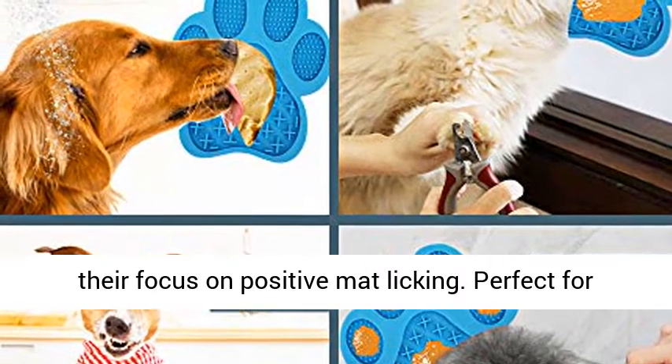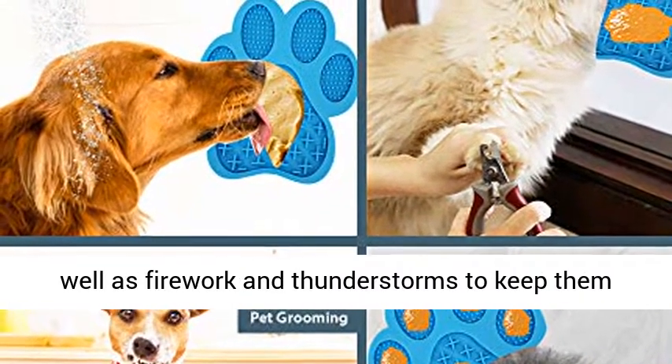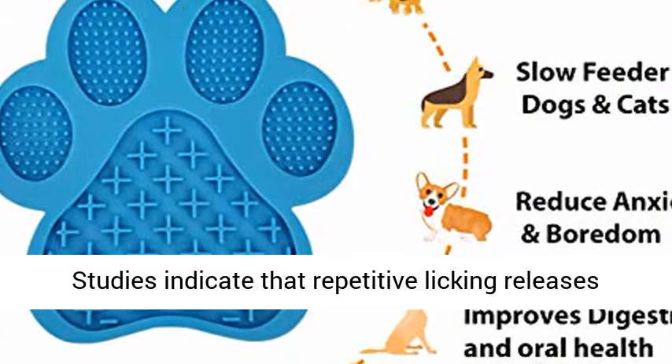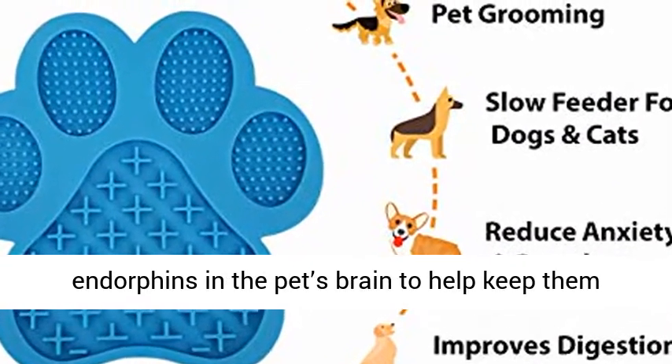Perfect for stressful vet visits, nail clipping, bath time, as well as fireworks and thunderstorms to keep them calm. Highly recommended by trainers and vets — studies indicate that repetitive licking releases endorphins in the pet's brain to help keep them happy and reduce destructive behaviors.